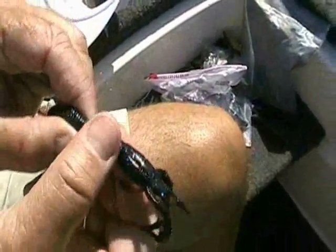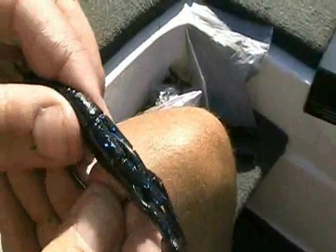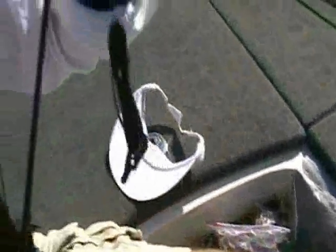You can see I'm hooking everything that bites it. When a fish bites, that'll collapse down and that barb is exposed. That's the whole deal.